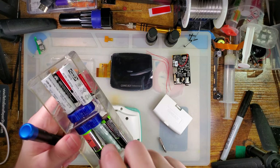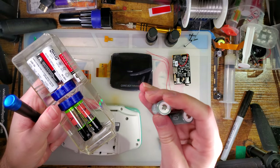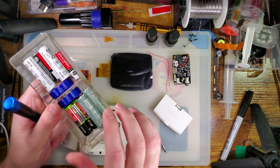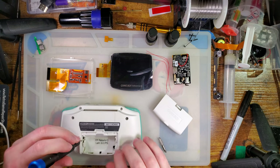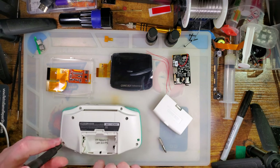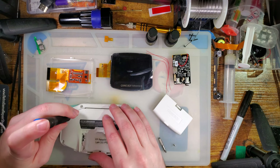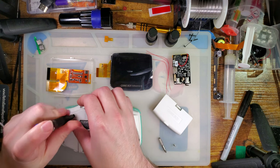You get way better bang for your buck with a pair of nickel metal hydride batteries. I think these even last longer than most of the battery mods out there anyway. So it seems kind of silly to spend 45 bucks on a battery mod when you can spend eight dollars on two sets of double-A's. But I already have them, so I'm going to keep using them — I just don't recommend them.